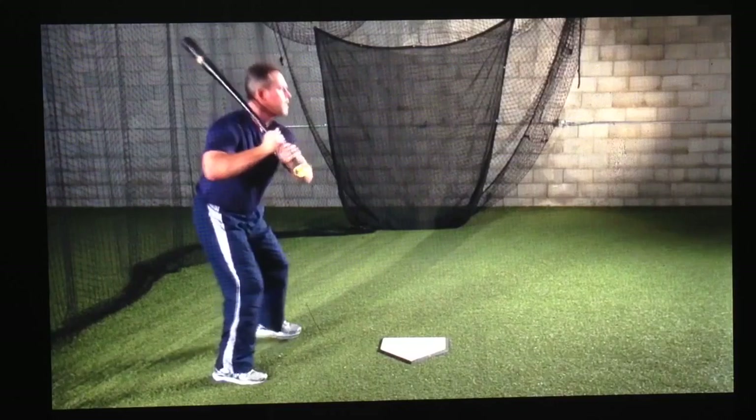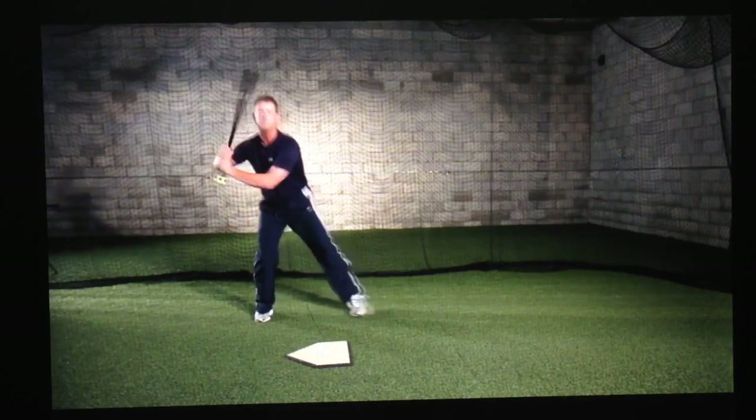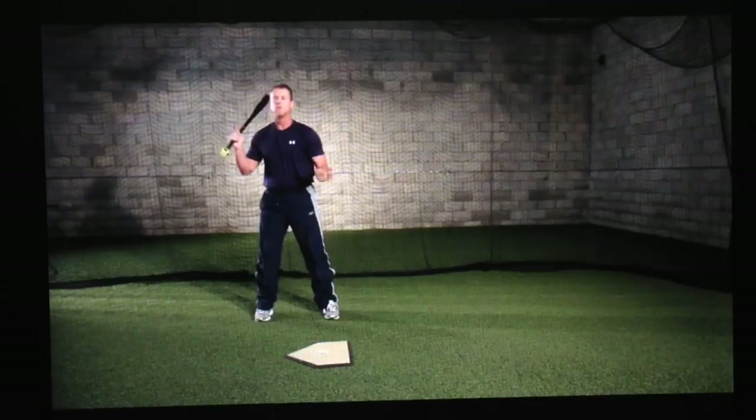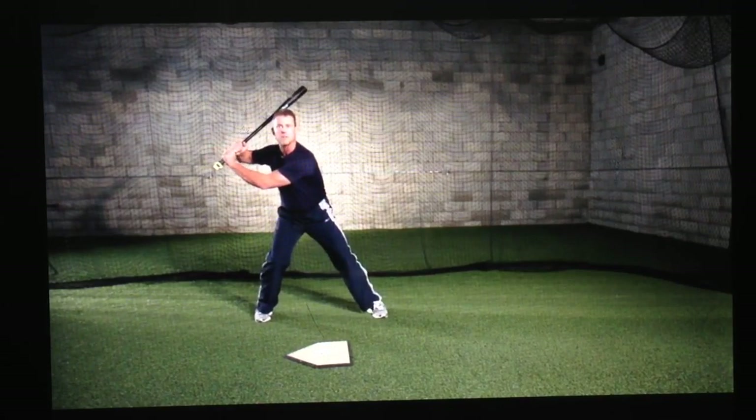Remember this: in order to have a good swing, you have to be in a good position to swing. Anything prior to your stride foot hitting the ground is called your pre-swing movements. Once your stride foot hits the ground, you need to be in the strong athletic hitting position — this is the foundation of your swing. So it's stride forward, hands back. No matter where you start your hands from, stride forward, hands back. Make sure when you stride forward you hold pressure between your knees and you point the knob of the bat at the catcher's feet.